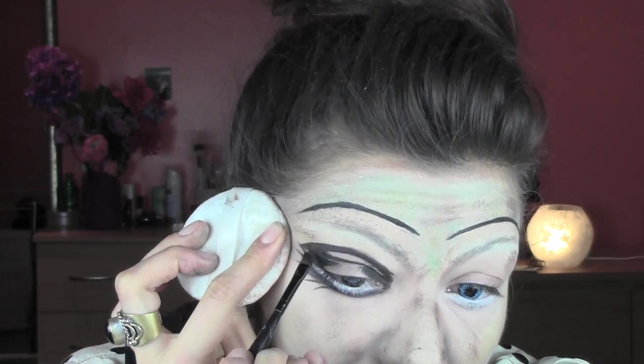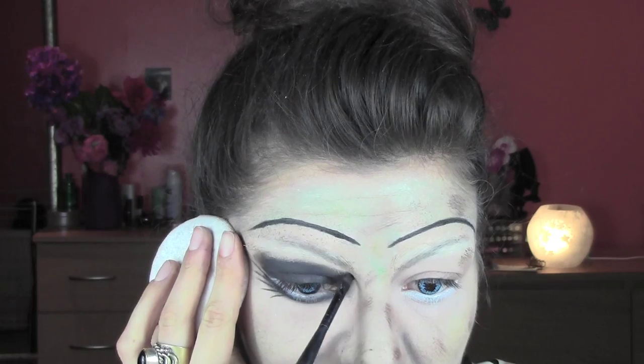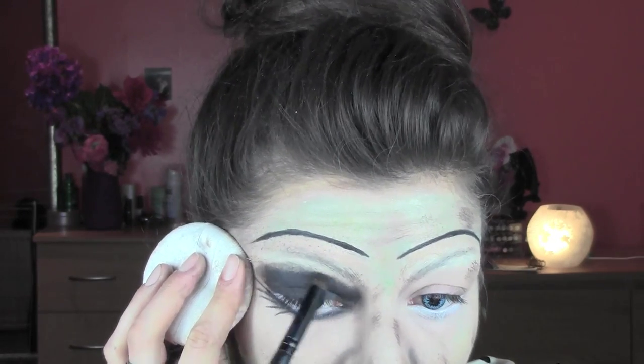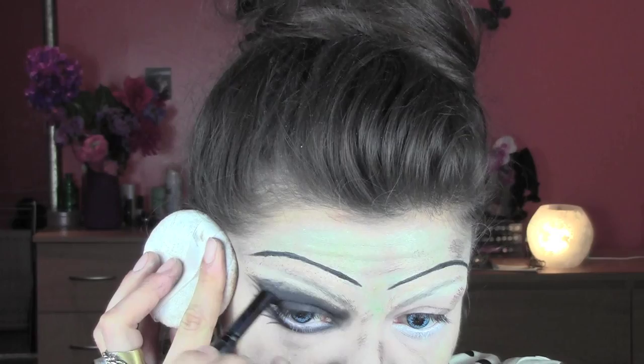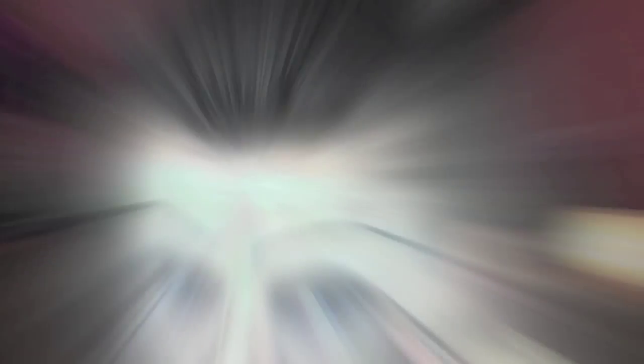I'm making a round shape on the top of my eyes and filling in with black. To set everything I'm using a black eyeshadow on top which also helps blend the color. Once the eyes are done I take a wet wipe to make the shape rounder where I went too far blending, then cover the clean part with foundation. I'm drawing some fake lashes in the corners at the top of the eyes as Annabelle has, and doing the same process on the other eye.